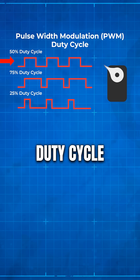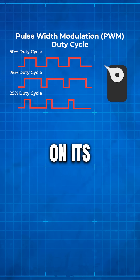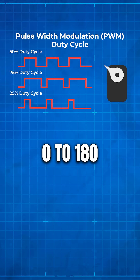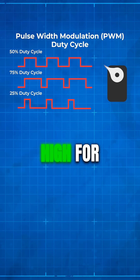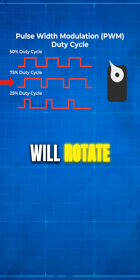For a servo, the duty cycle and corresponding pulse width of the PWM signal on its signal wire determine its angle of rotation, often from 0 to 180 degrees. So if we have the signal of our PWM high for longer — aka a longer pulse width — the servo will rotate further.